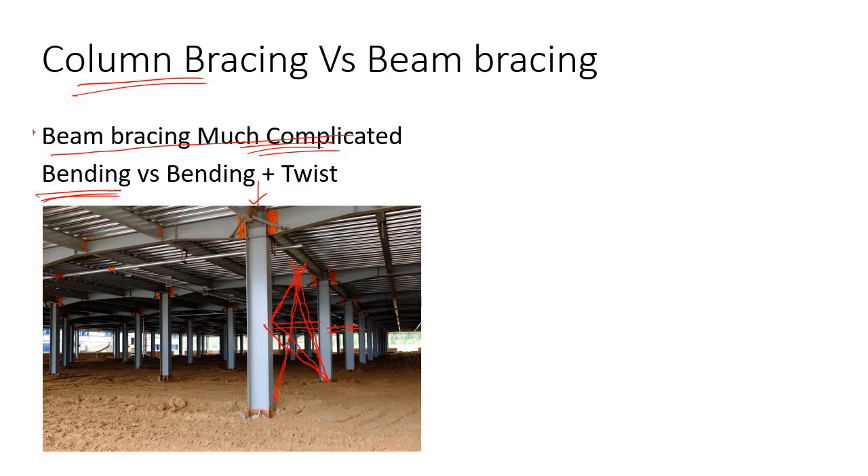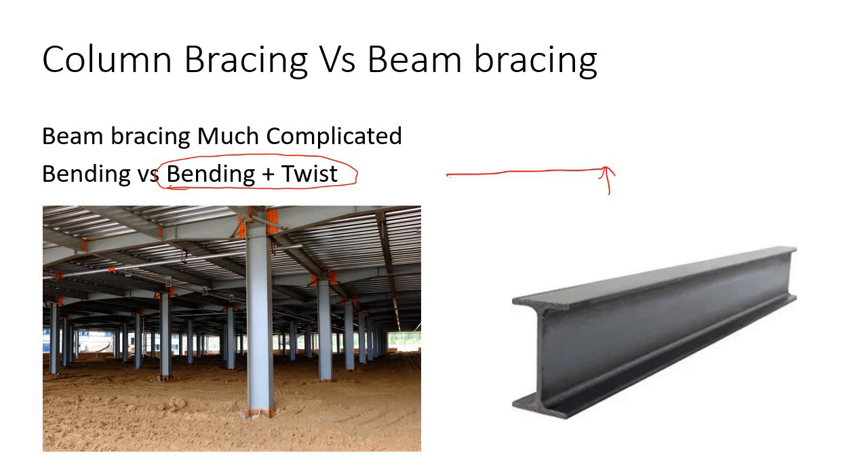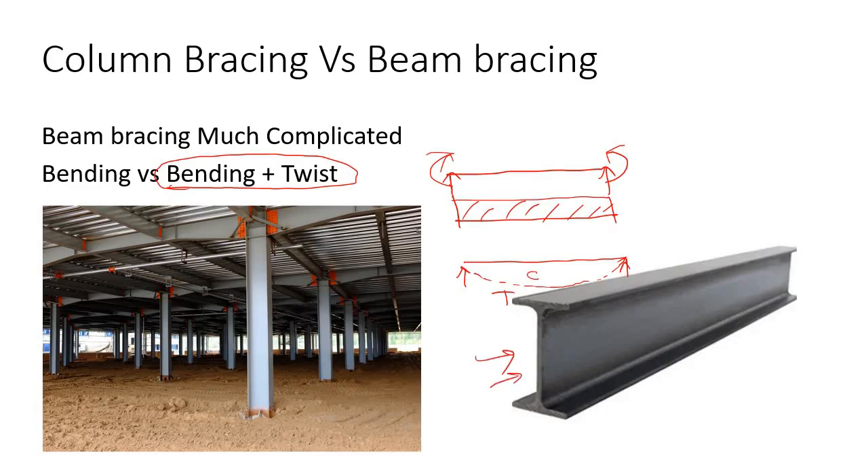But in the case of beam bracing, we have bending plus twist. Consider a simply supported beam with some load applied, resulting in a bending moment. The bending moment diagram shows that at the top flange you will have compression, and at the bottom flange you will have tension. If you are using an I-section as your beam, the top flange will be subjected to a compressive force.